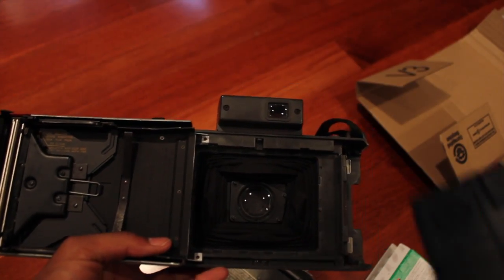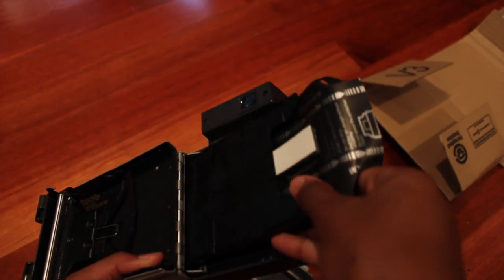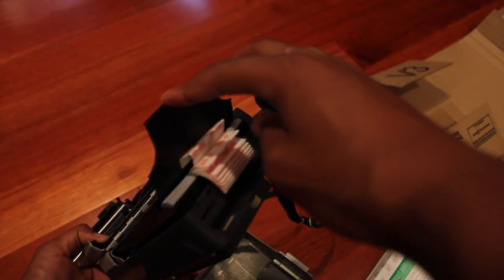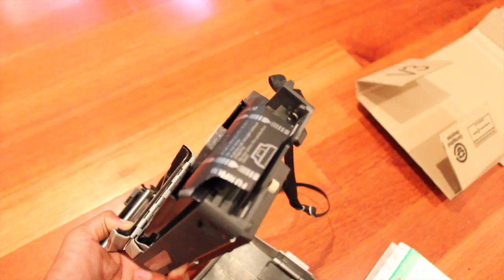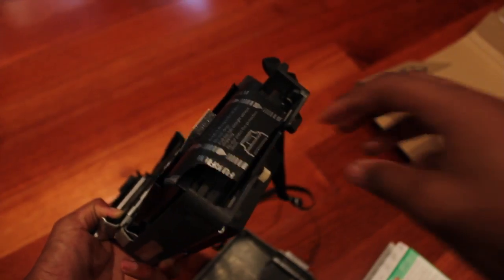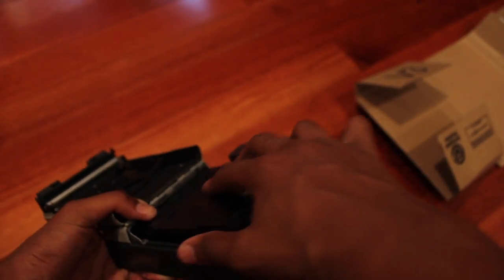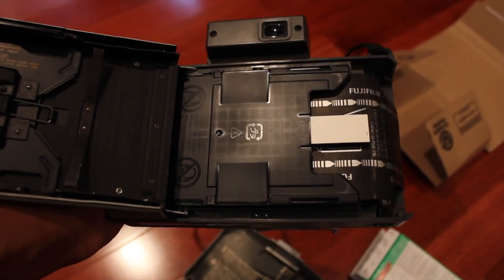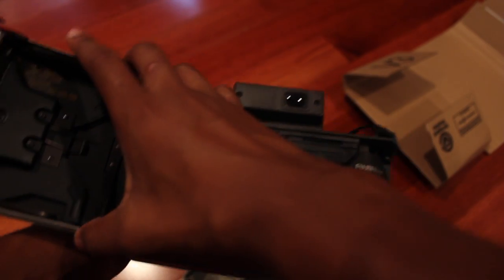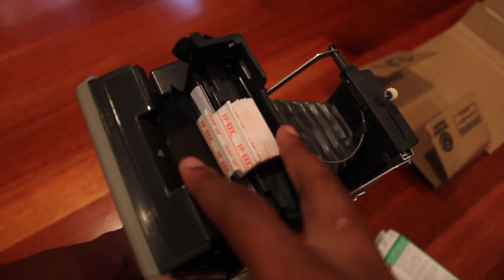Now to insert the film, you take the cartridge with the styrofoam piece facing up and you place it into a little pocket. Make sure that none of the tabs are hanging under — make sure they're all facing outward. Push it down. Once the cartridge fits snugly, make sure none of the tabs are hanging under.